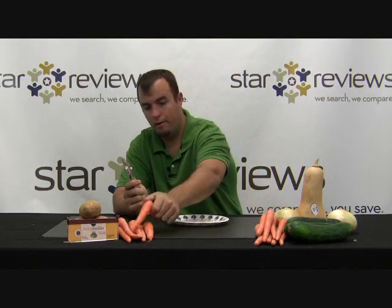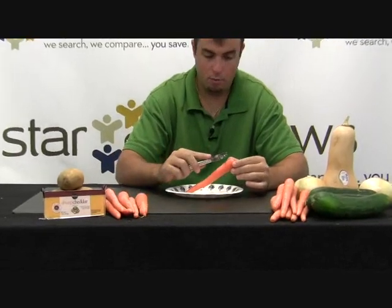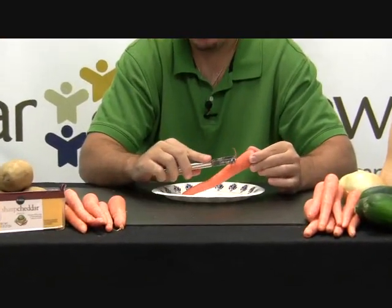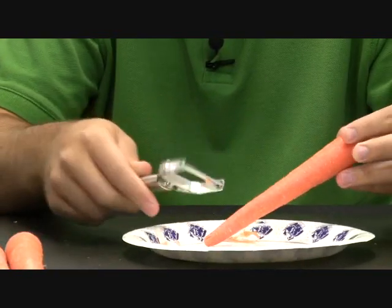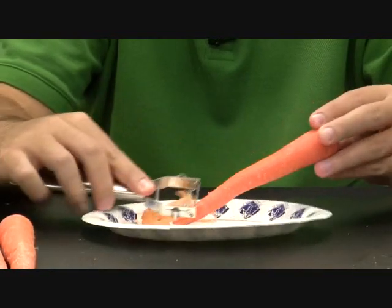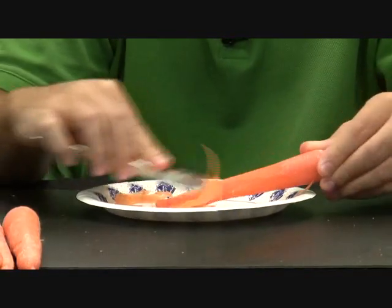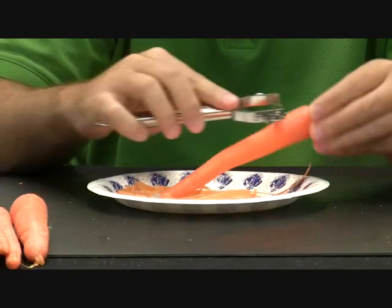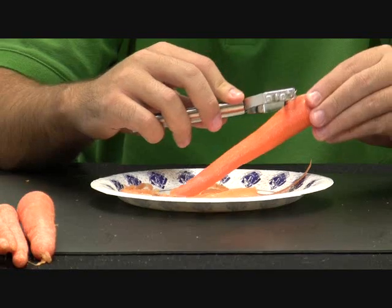For the first part of our test, we're going to use the Titan Peeler — it's double bladed — with a carrot. We have the carrots in front of us. They recommend you start at the top; it's extremely sharp, so if you start at the top and work away from your hands, it's probably safer. But to show you that it is two bladed, as you go back and forth like that, it peels both ways. I don't think I've ever used a peeler that seems as sharp as this.